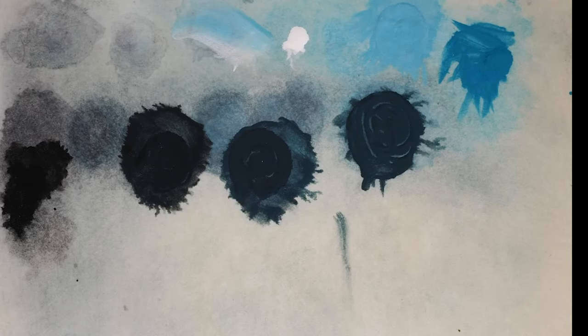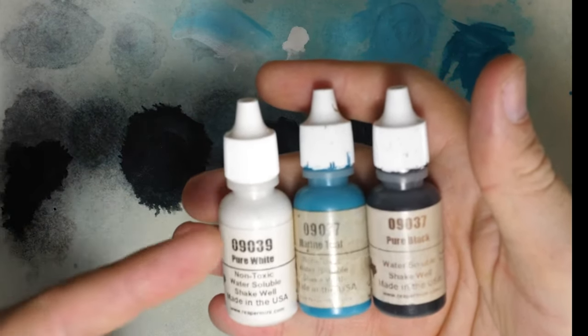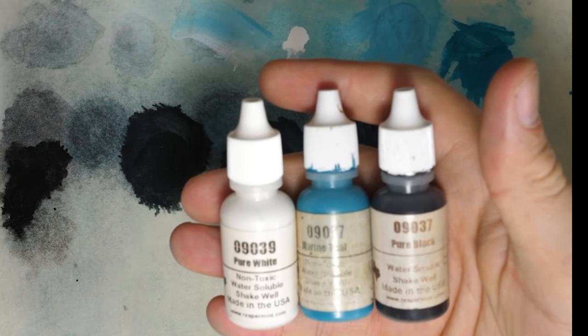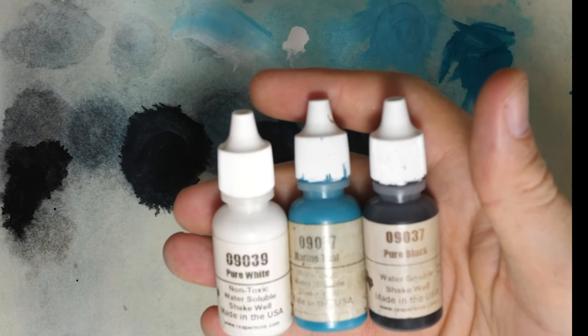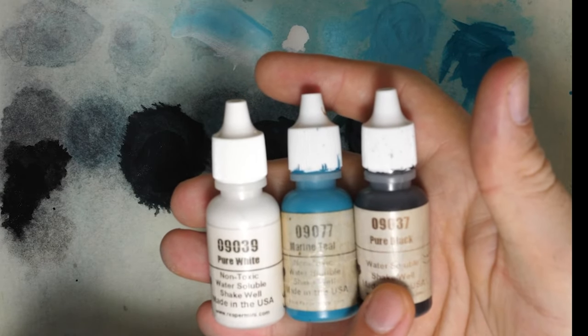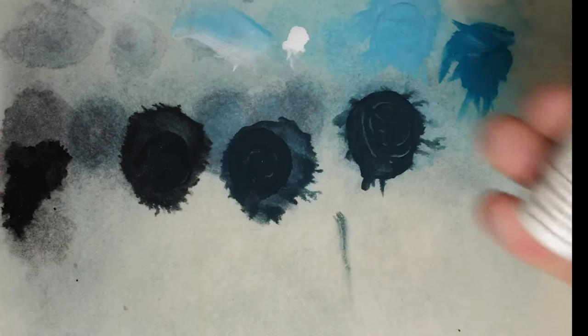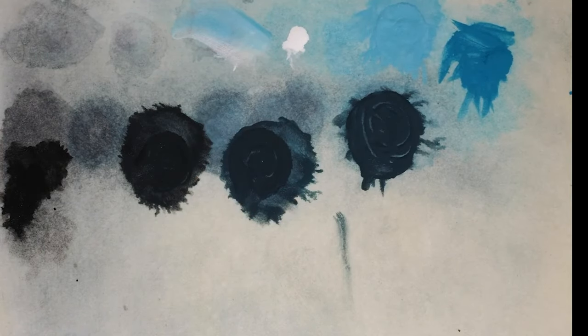So let's work out what colors we're going to be using in the wet palette. I use Reaper Master Series, but any paint line will do as long as you have these three colors. We have pure black, we have teal which can be replaced with turquoise, and we have white. Those are the only three colors that will be used.